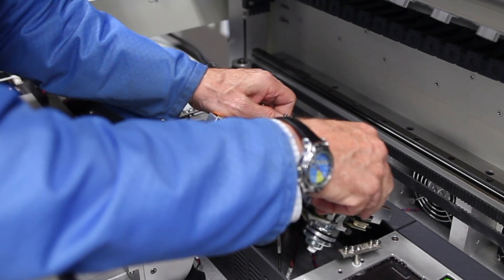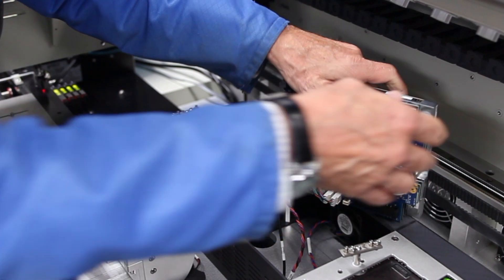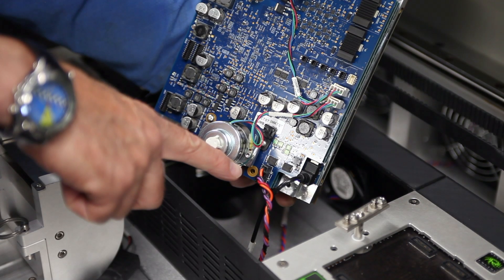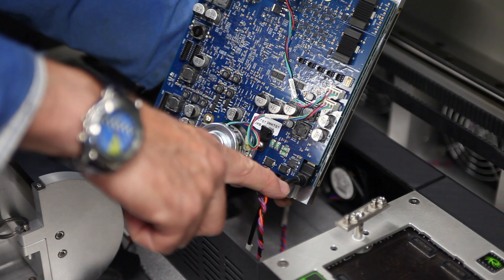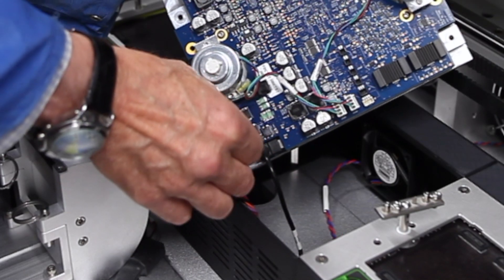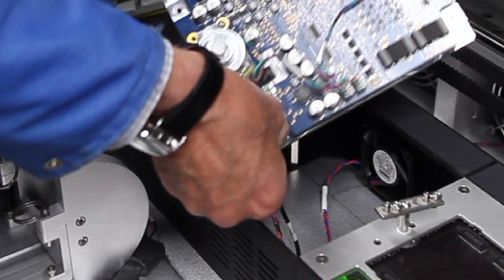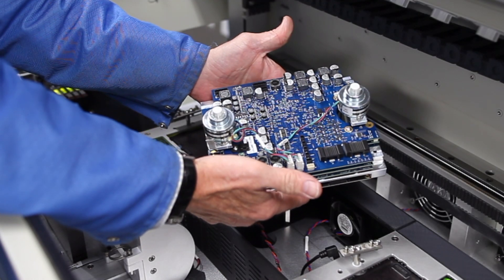Don't pry on it, because you can pull some things loose underneath and damage the site. You'll see underneath there's a power connector and a USB communication cable. There's a power connection — just push in the tab and it pops right out. And then there's a micro USB connector. Disconnect that, and there we have the site.